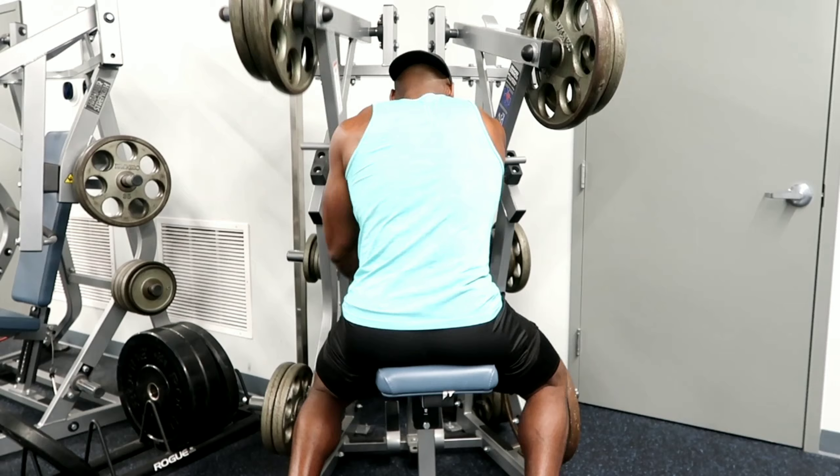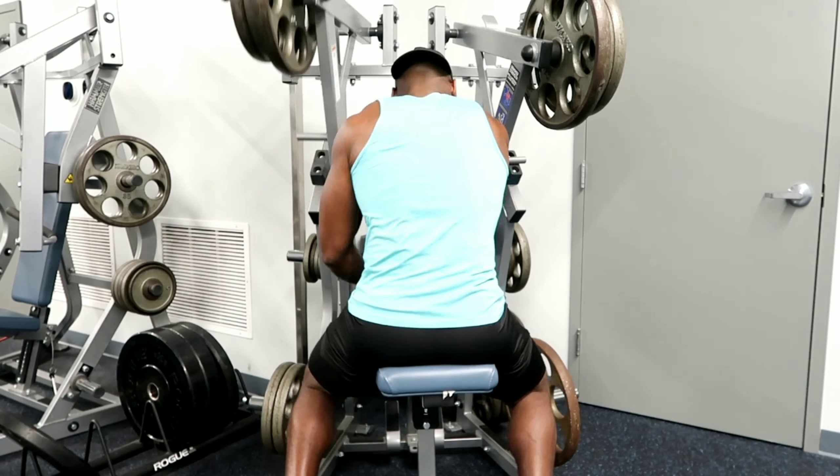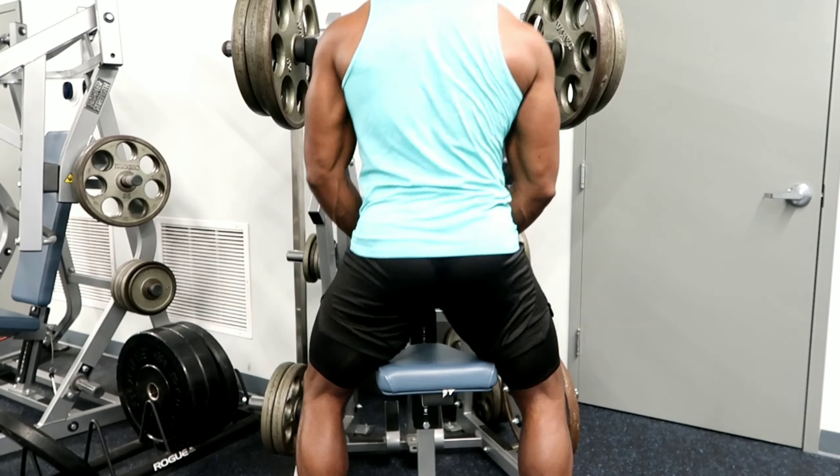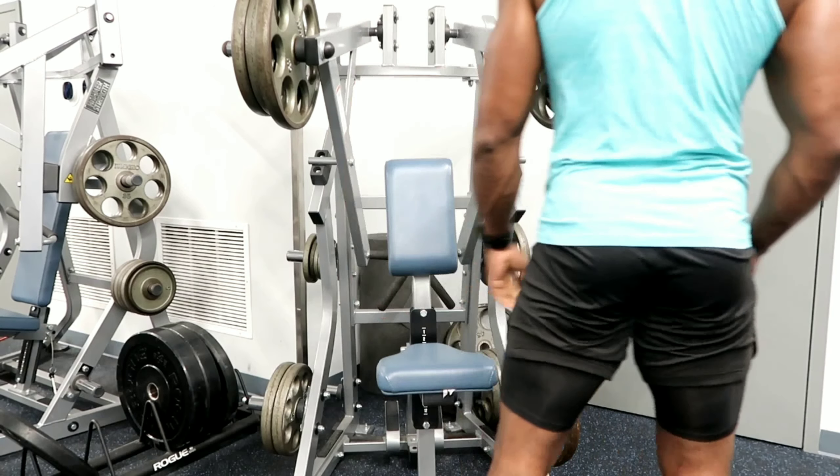For posture and balance reasons, you can't just do presses and all kinds of stuff — you have to do pulling motions as well so that you're balanced from front to back, top to bottom, side to side.